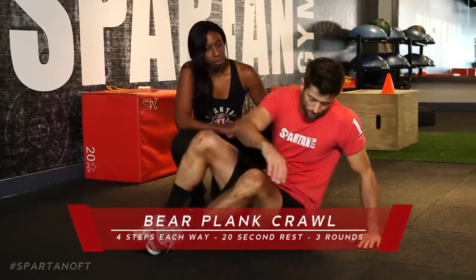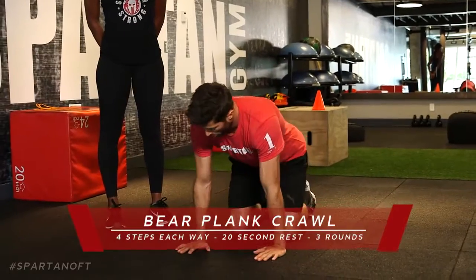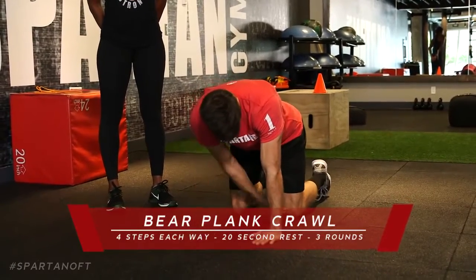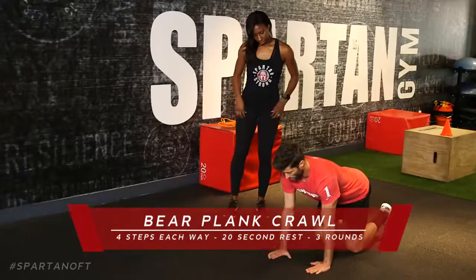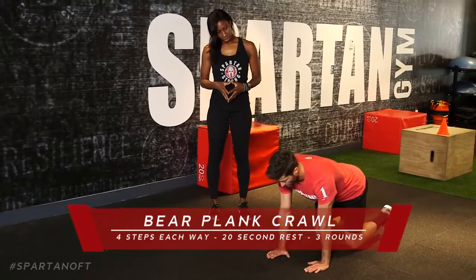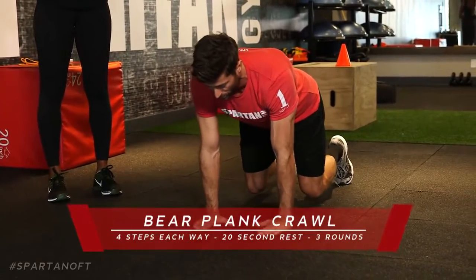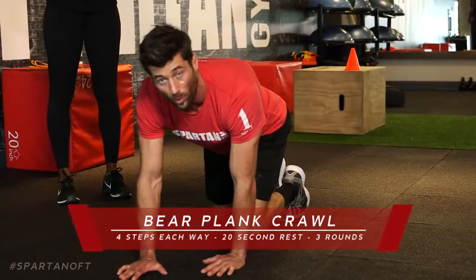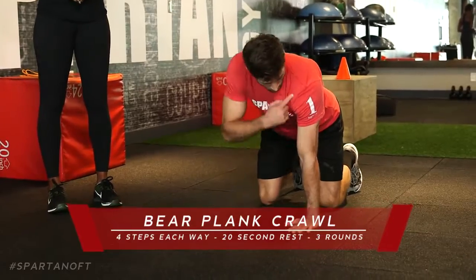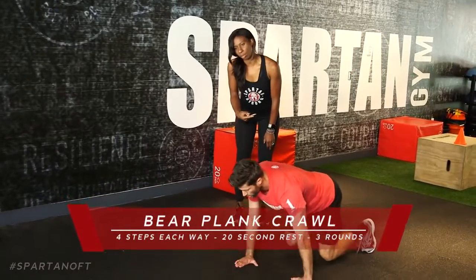The last exercise is a bare plank crawl. As with our shoulder mobility, we're in the bare plank — or tabletop — position: shoulders over wrists, knees directly in alignment with hips. From here, bring your knees up about an inch to an inch and a half off the ground, keeping your head and eye level straight down. Small movements — a lot of people rush it, but we want strict bare planks. Shoulders over wrists, knees about two inches off the ground.